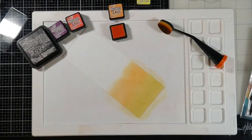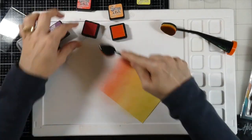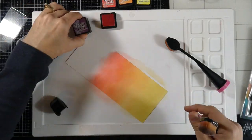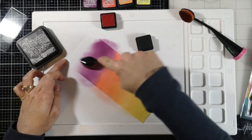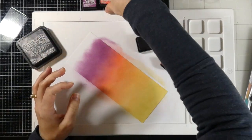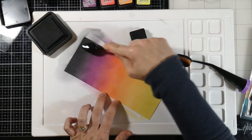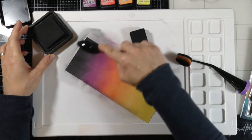The next color I'm going to grab is Abandoned Coral. I chose Bristol Smooth because I like the way it kind of sits on top of the paper at first, then just soaks in and I get a beautiful blend every time. The next color I'm grabbing is Seedless Preserves, and I love this color combination — it's not one I've ever used before. I will just go searching, find a color combo and give it a try, and this is one I just tried and really love. I'm bringing in some of that color on the edges just to add a little bit more drama to it.